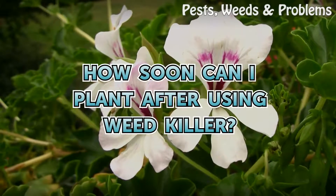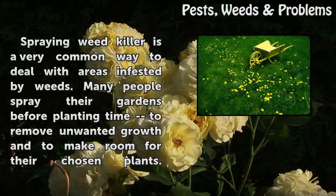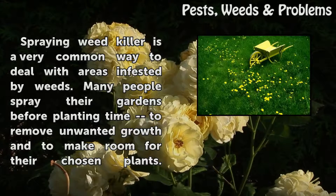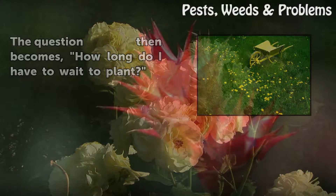How soon can I plant after using weed killer? Spraying weed killer is a very common way to deal with areas infested by weeds. Many people spray their gardens before planting time to remove unwanted growth and to make room for their chosen plants. The question then becomes: how long do I have to wait to plant?